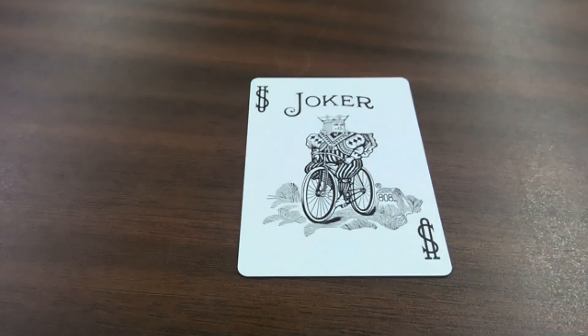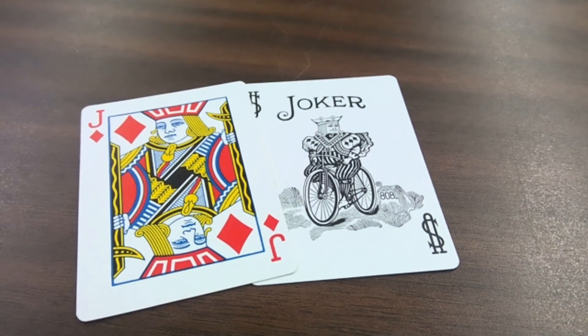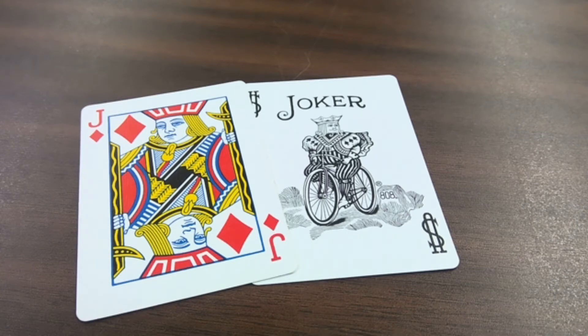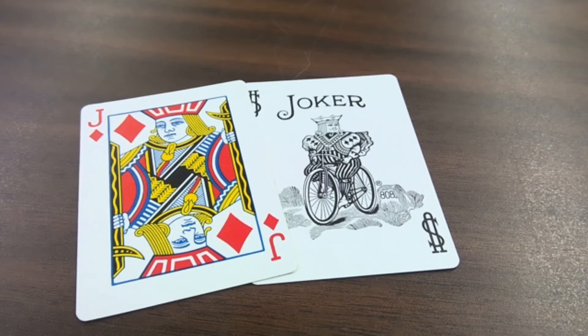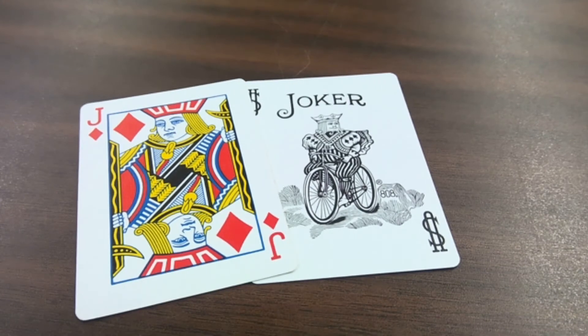There is also a way to play this game with a joker. The joker represents a wild card. You throw down a card like a jack — that's 11 — and the joker is sitting there. You call out a number to your student, like 4, and they're supposed to say 11 times 4 is 44 instantly. That way you can practice 11 times 1 is 11, 11 times 2 is 22, 33, 44, 55 — you teach the kids that stuff.